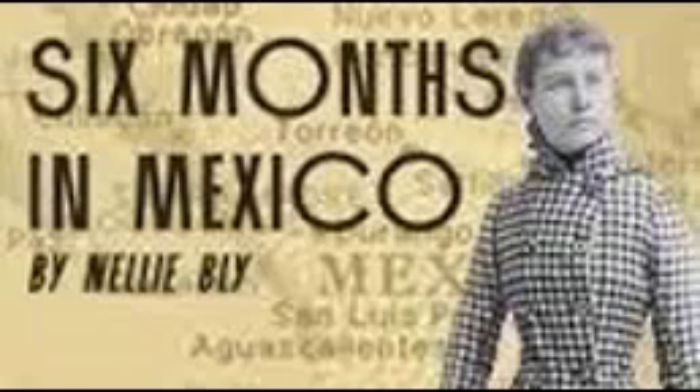Albondigas — meatballs: take equal parts of fresh pork and beef, say one pound, cut as for sausage. Put in salt, pepper, a small piece of soaked bread, and one egg well beaten. Make into small balls, putting in a piece of hard-boiled egg, an almond, and a raisin. In a dish of hot lard put five or six crushed tomatoes, a little chopped onion, salt, pepper, and broth. Let boil a few moments then put in the balls. When the meat is cooked it is ready for the table.